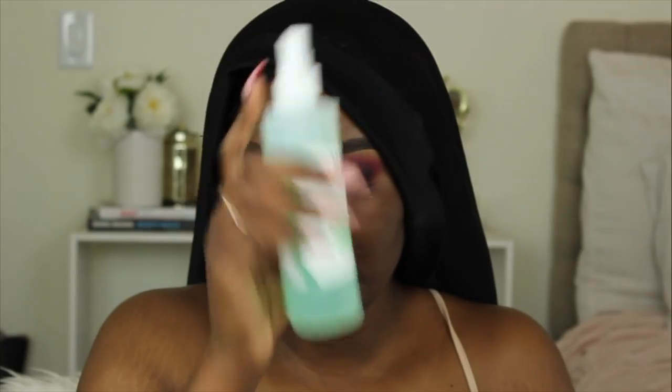Moving on to face makeup. I'm using the NARS Natural Radiant Long Wear Foundation mixed with the CoverGirl Healthy Elixir Foundation in 775, because 775 is closer to my color while the NARS is a little lighter, but I love the coverage and wear time. Before that, I'm priming my face with the Fenty Beauty primer using one pump, then filling in my pores with the LA Girl Pearl Prep HD Smoothing Face Primer, and spraying my face with the Mario Badescu spray.